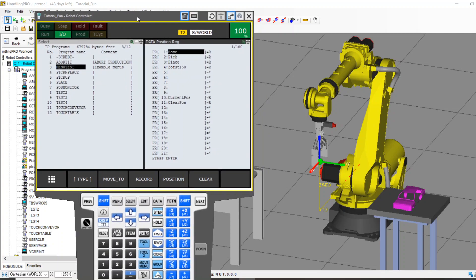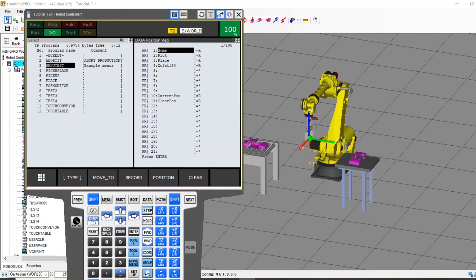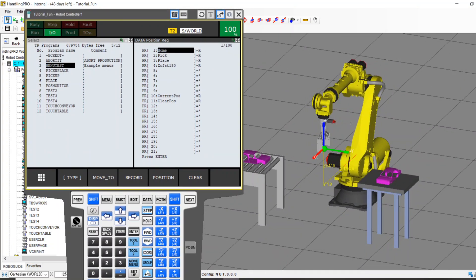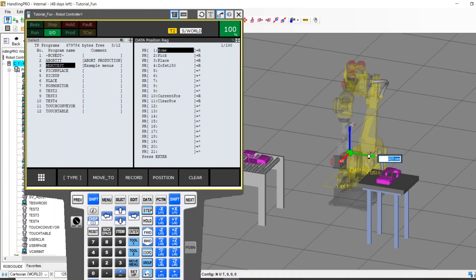Hey everybody, Adam with FANUC here. It's been a while since my last video. Glad to be back. Today we're going to talk a little bit about robot recovery.